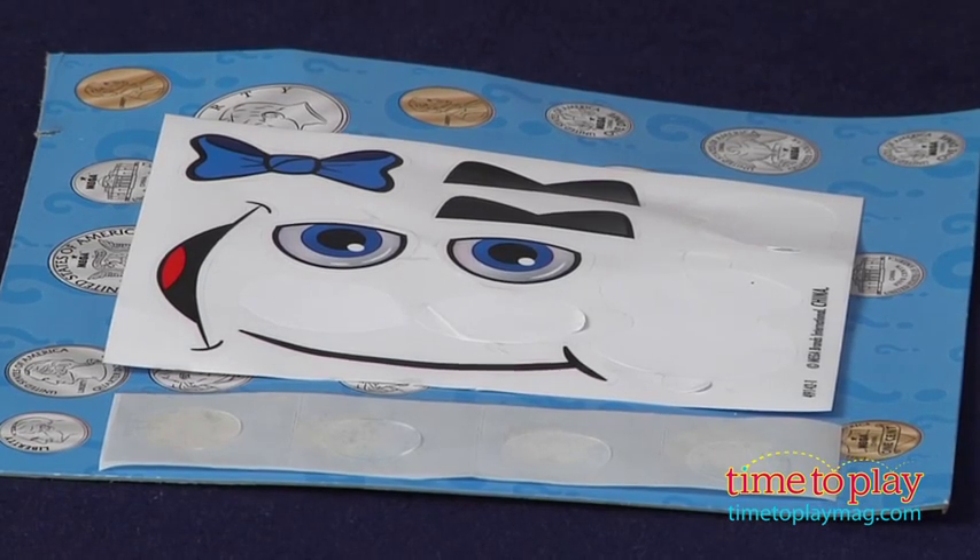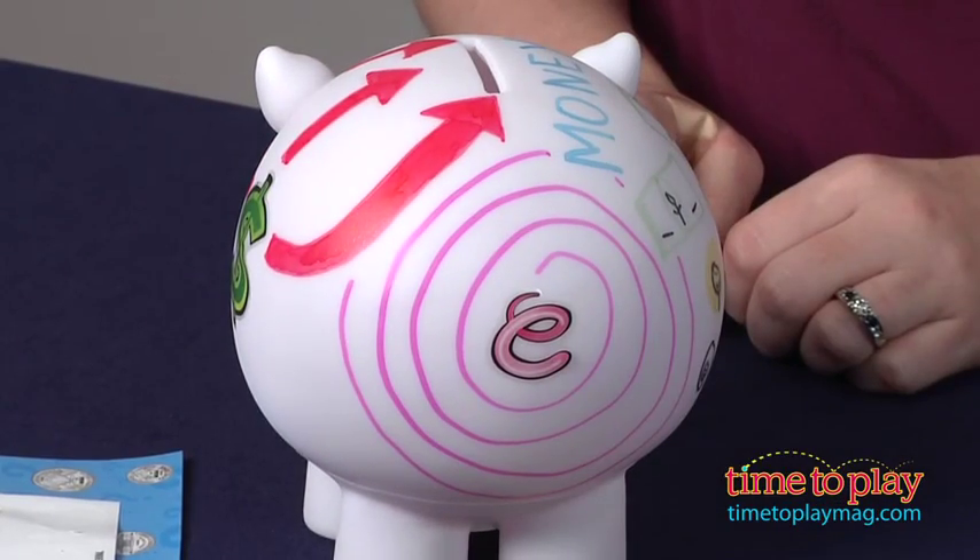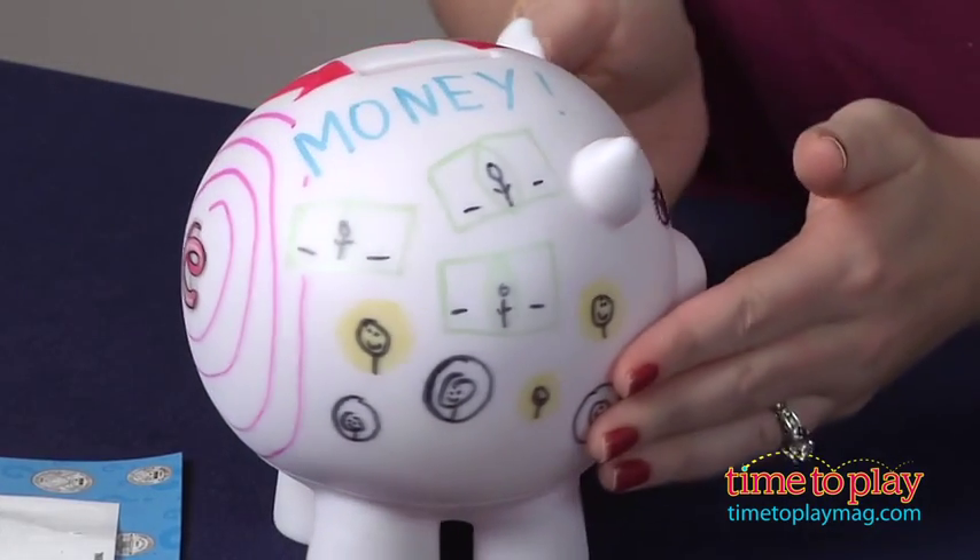It can be used as a piggy bank once kids finish decorating it, and then you can just drop the coins in the top and retrieve them from the bottom. This is a great way for kids to get creative as well as introduce them to the concept of saving money.